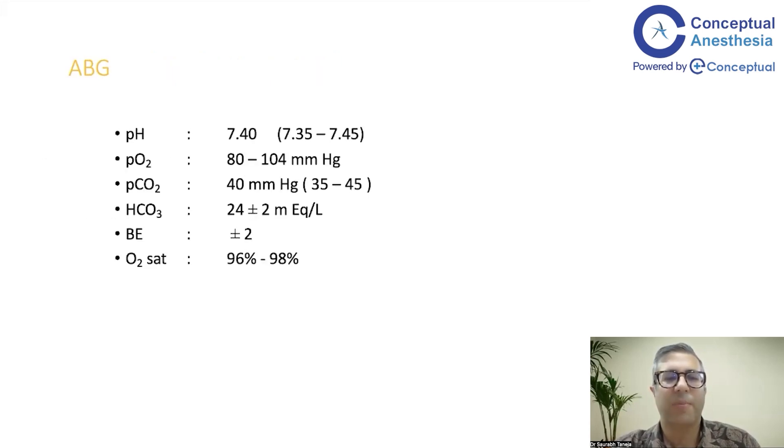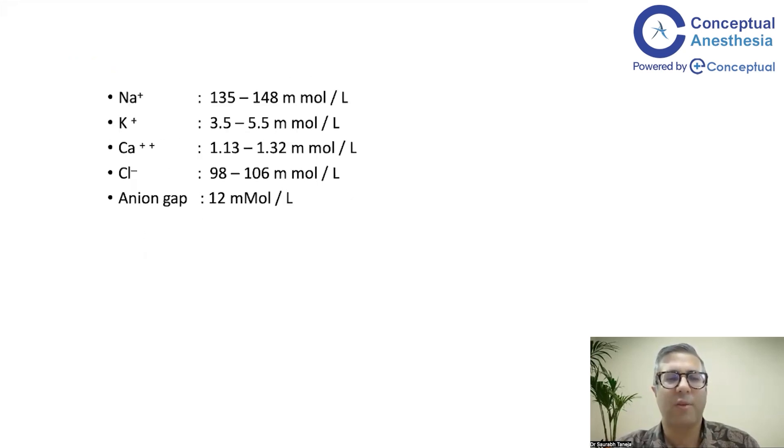Normal values: pH is around 7.4, range 7.35–7.45. PO2 normally 80–104 mmHg at room air (FiO2 0.21), giving a PF ratio of around 500. PCO2 is 40. Bicarbonate is 24 ± 2. Base excess is ± 2. Oxygen saturation is 96–98%. Sodium 135–148, potassium 3.5–5.5, ionized calcium 1.13–1.32, chloride 98–106, and anion gap 12 mmol/L.